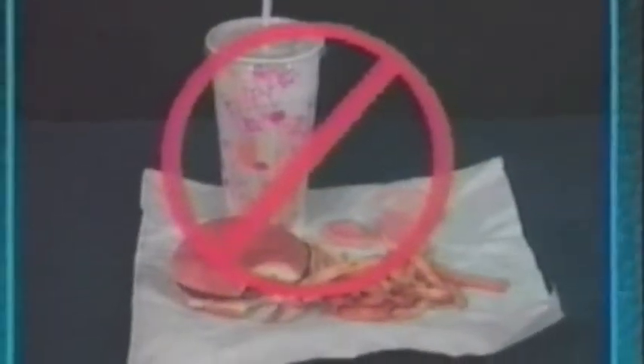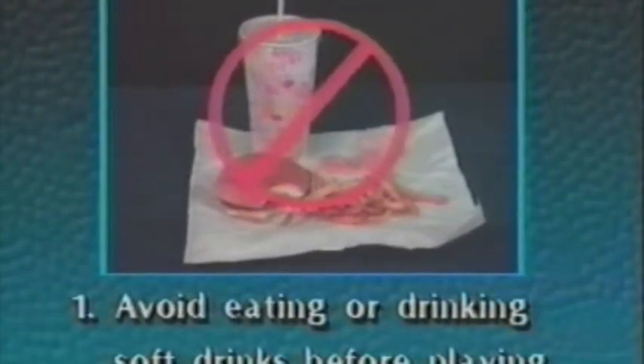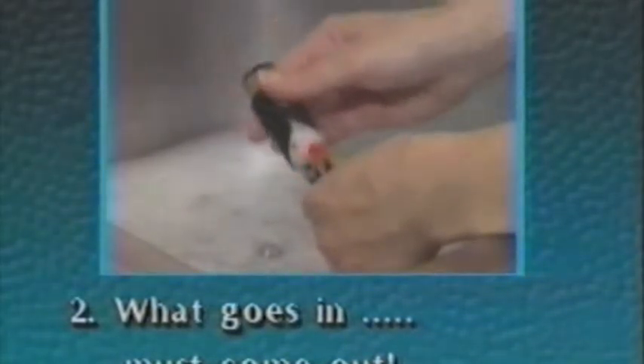Avoid drinking soft drinks or eating for at least one hour before playing. If you must eat just before playing, be sure to rinse your mouth thoroughly with water. What goes in must come out. Each day after playing, the water from your instrument should be removed using the proper swab or cleaning cloth. Once a week, your mouthpiece should be cleaned using warm soapy water and a mouthpiece brush.